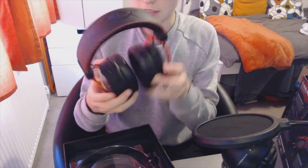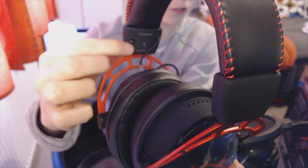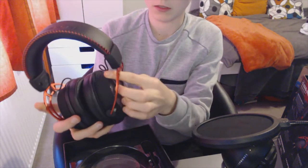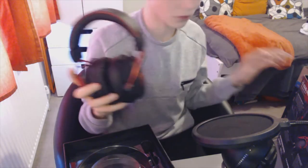You can just about see it says 'left' on that side, and then if I flip it you can see 'right'. On the sides we've got to take the ear cups off — and if you could hear that, it was so nice.